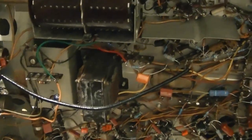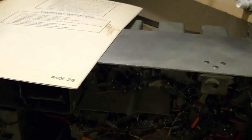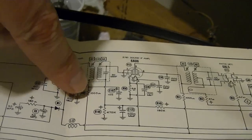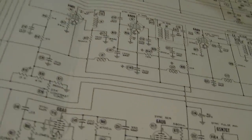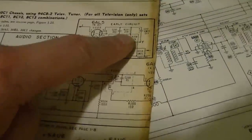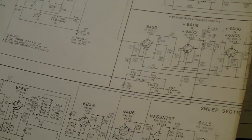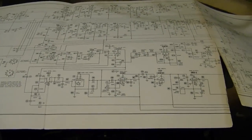I also tried out a few modifications on this set. One in particular I thought was interesting: the really early versions, like what I've got, actually had AVC on the audio. So they pick off the signal from the output of the ratio detector and it gets fed back through here, controlling the gain on this second tube. Later production runs took out the AVC and just grounded that point, leaving the audio tubes running at maximum gain.